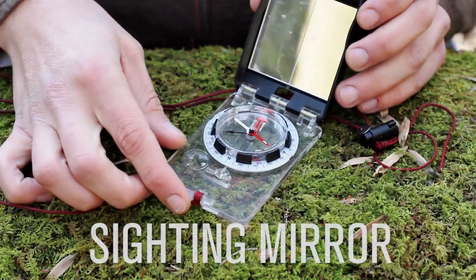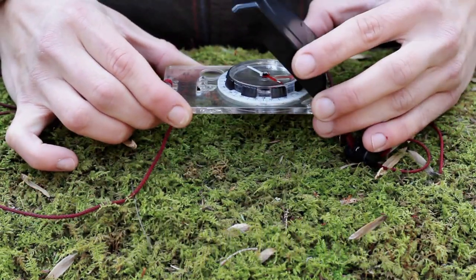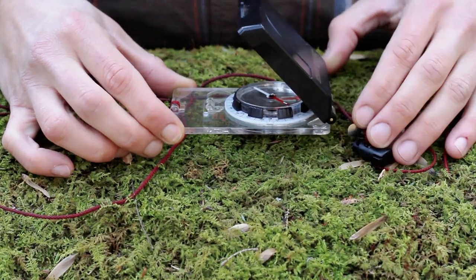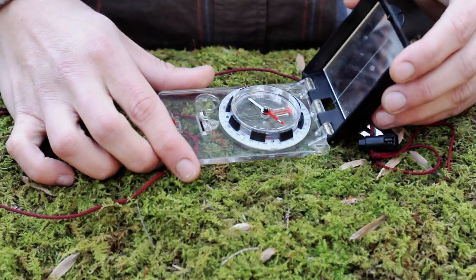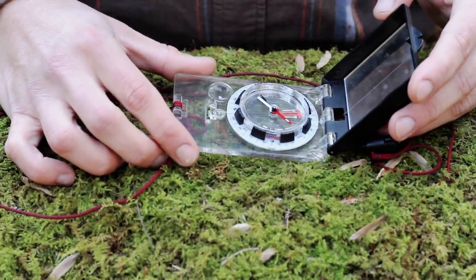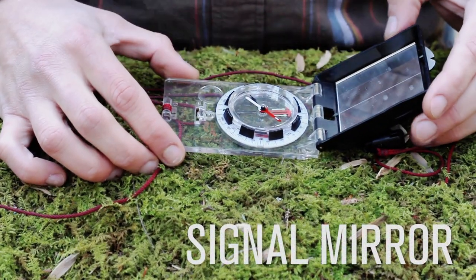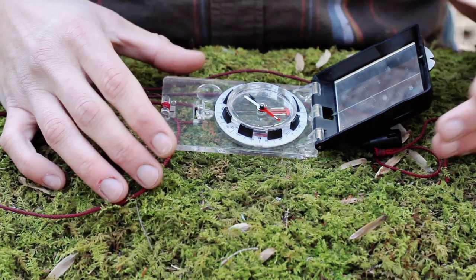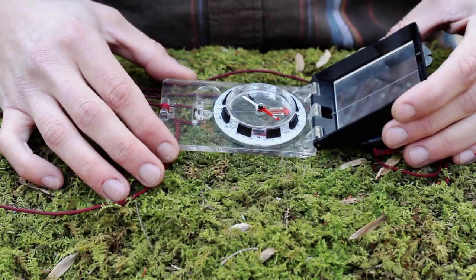This is the sighting mirror, which would be held at about a 45-degree angle out in front of you when you're taking a bearing with the compass. This mirror can also be used in a survival situation as a signal mirror, which is a great feature to have. It's already contained in a piece of equipment you're taking out, so you don't have to worry about it being broken.